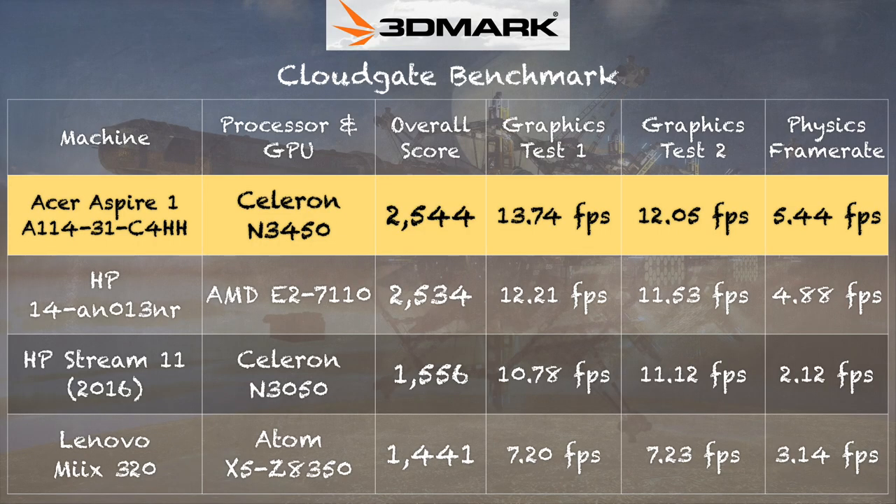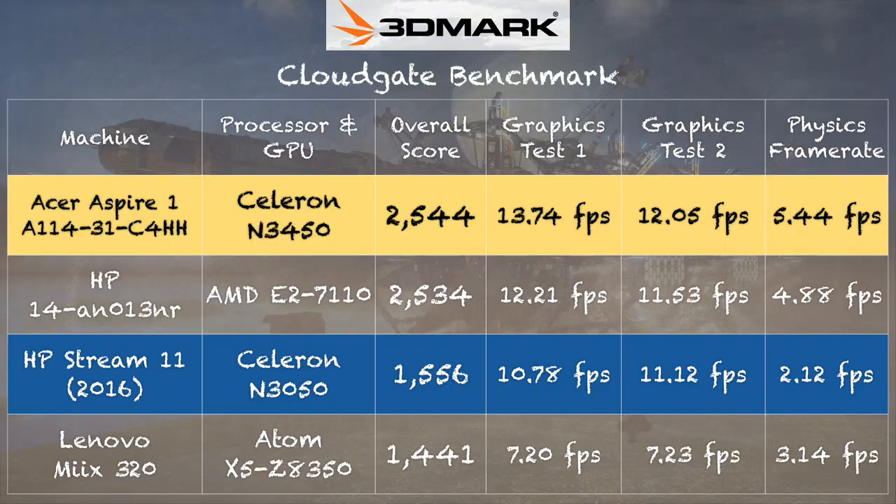On the 3DMark CloudGate benchmark test, we got a score of 2,544, which is significantly better than what we saw on the HP Stream 11 from last year — also a $200 computer running last year's version of this processor. We saw a nice big bump in CPU performance, going from 2.12 frames per second on the physics test to 5.44 frames per second. That's a pretty big bump. The graphics scores are a little closer, but again, I think if this had dual-channel RAM we would see better scores.